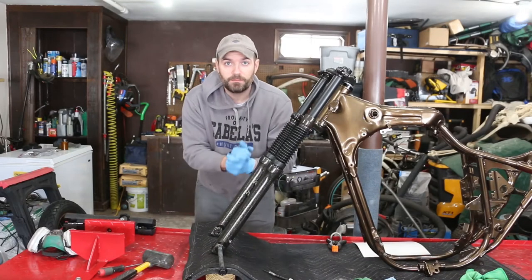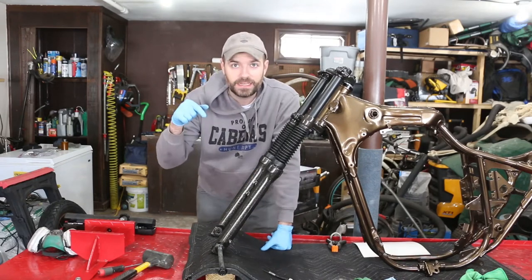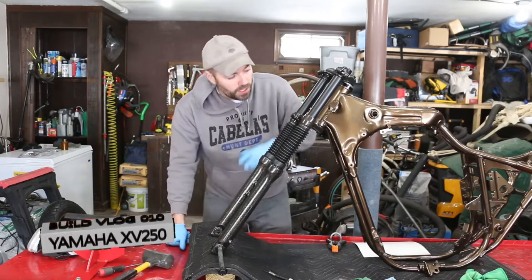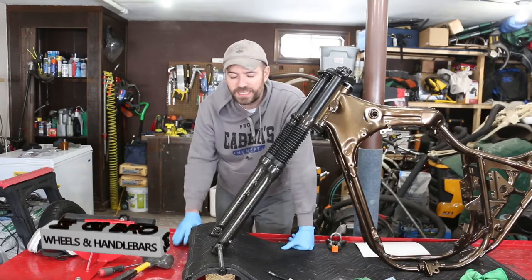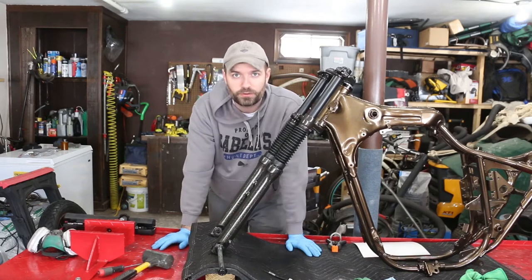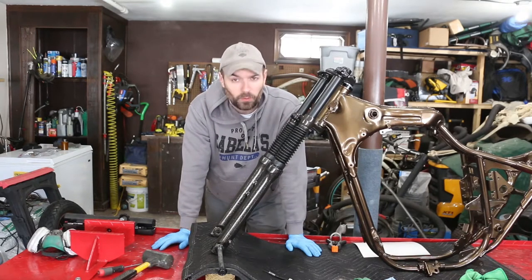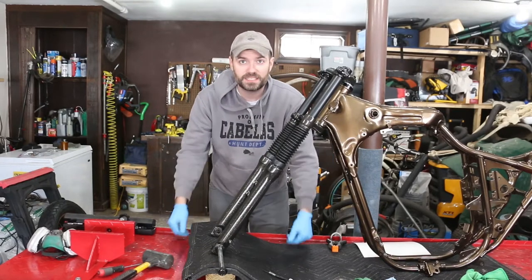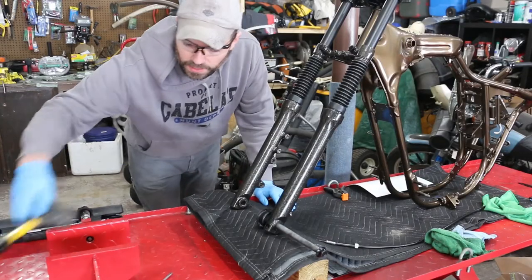Alright guys, today is my Saturday which is actually Monday. The objective is to get the front wheel on, get the front brake caliper on, and start prepping for the back — the swing arm and the rear wheel. I just went through the tires and spokes and tightened them to make sure they're true and balanced. I just want to get this wheel going, maybe today we can have this thing standing as a roller.